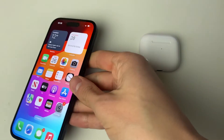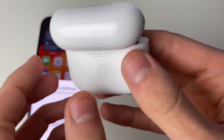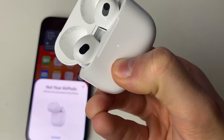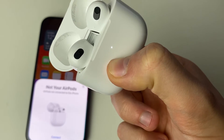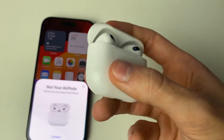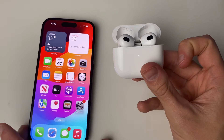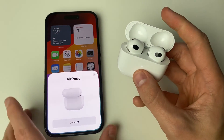Now pick up your AirPods case and open it. On the back, hold the setup button until the light on the front glows orange-red — it may glow white at first, just keep holding. Once you see that orange-red color, the AirPods have been reset. Close the case, reopen it, and they'll appear as factory-reset AirPods ready to pair, which should fix your problem.